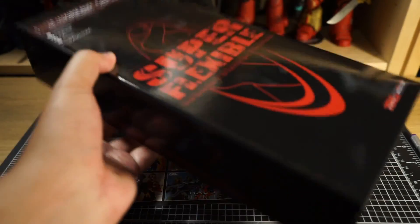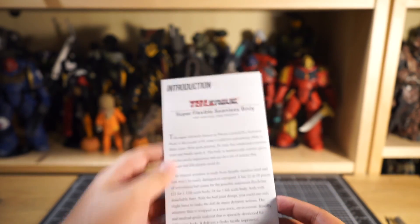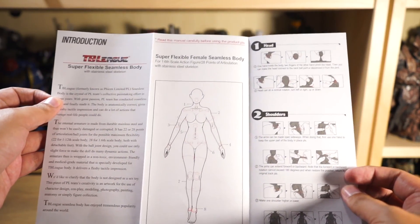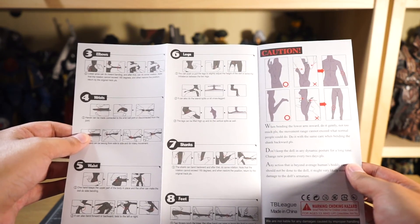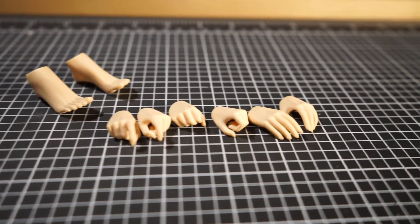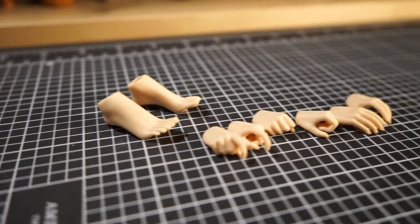This is my first time actually buying a TB League body new, so I was unfamiliar with the paperwork that was involved. It's nice to have because it showcases the limitations of the body, and reading along you get to see the kinds of poses and everything you can do with it. Also included with the body is a decent amount of hands and alternate feet in case you wanted to use heels or something — not something I'm going to do, but it's nice to have that option.